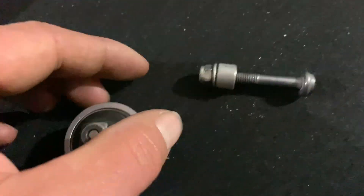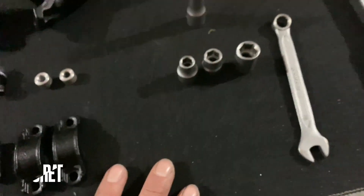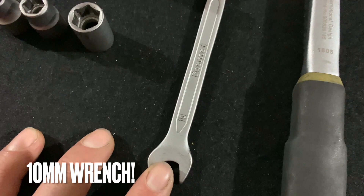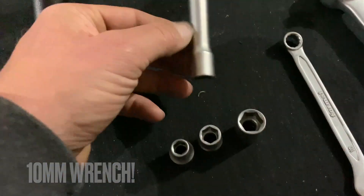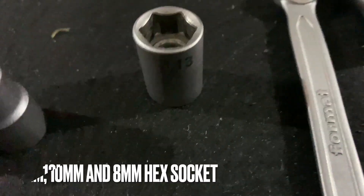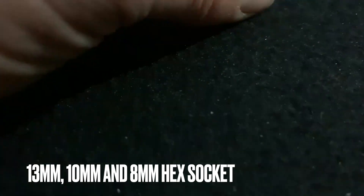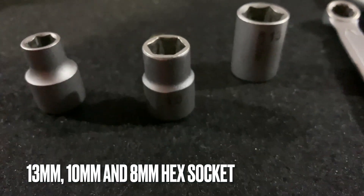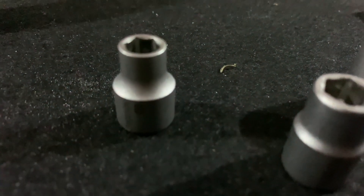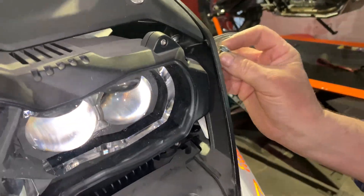This is the actual OEM bolt for it — we'll explain that later. The tools we'll be using are a ratchet, a 13 millimeter wrench or spanner, a ratchet extension, a 13 millimeter hex socket, a 10 millimeter hex socket, and an 8 millimeter hex socket.